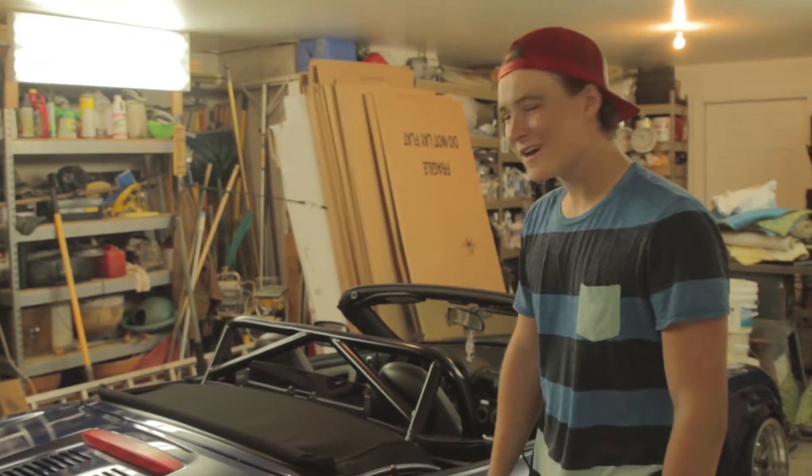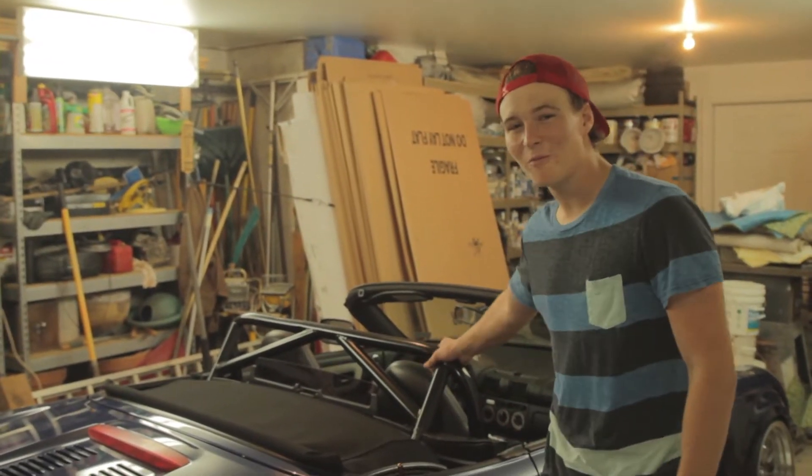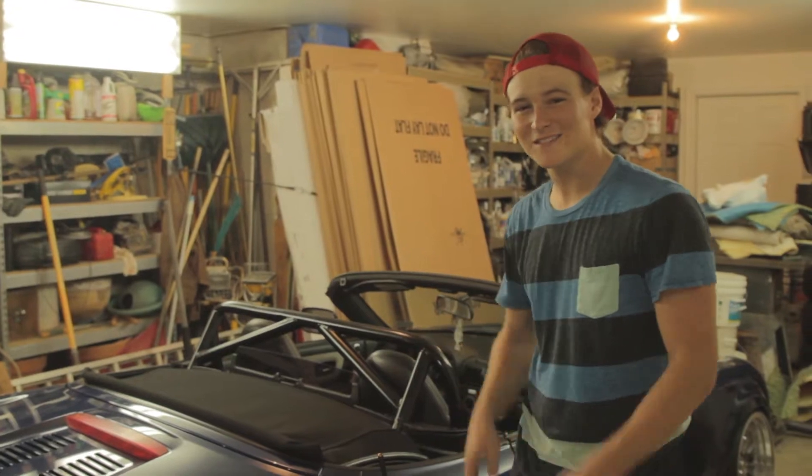What up, this is GA Stance House and this is how you make a DIY roll bar in less than a week for less than a hundred bucks.